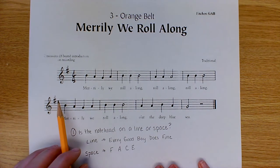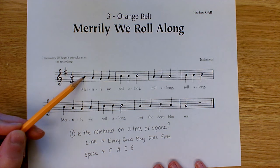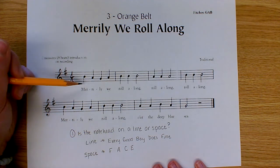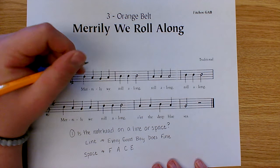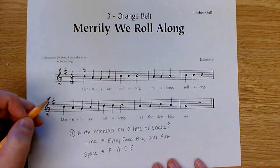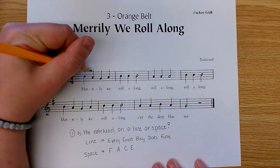So using this process, let's go through and label 'Merrily We Roll Along.' Looking at our first note, the note head is sitting on a line. Because it's on a line, we use 'Every Good Boy Does Fine.' The third line up is B — B for Boy. Always use capital letters to label pitches; lowercase letters mean something different. For the second note, it's in a space, so we use 'FACE' — F, A, C, E — that gives us an A.